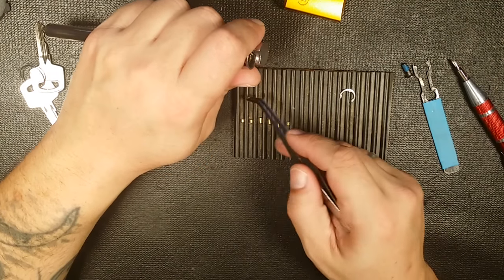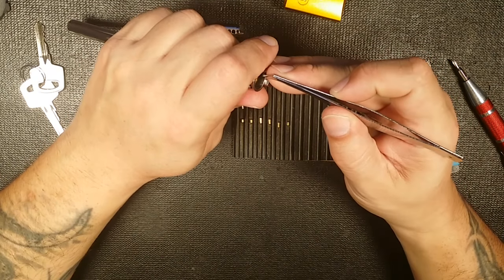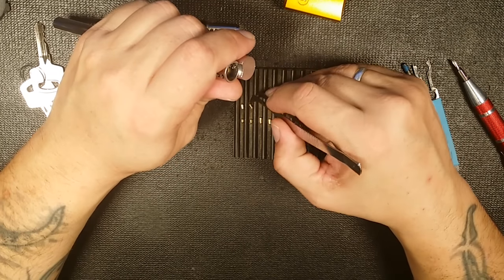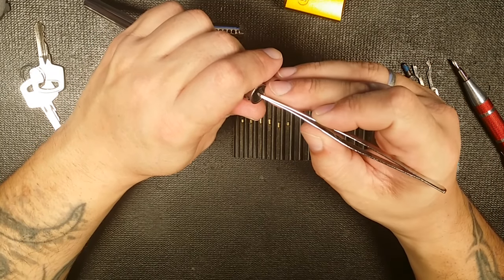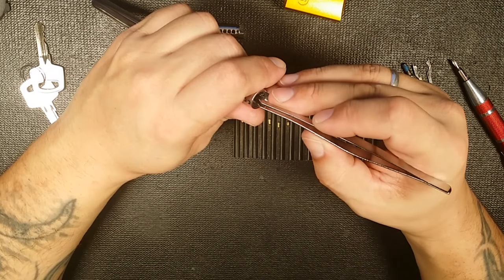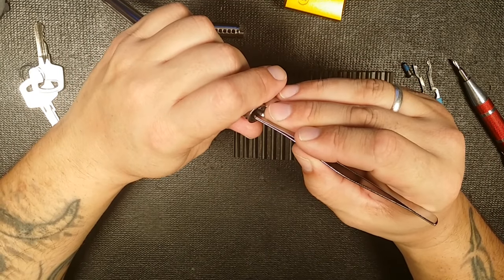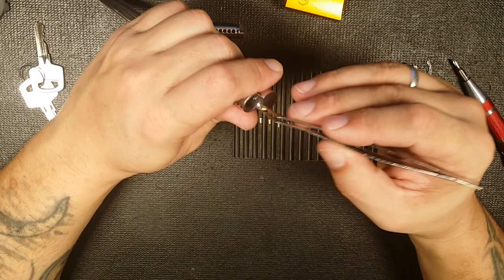It reminds me of when I used to do a lot of coding and scripting. When you found a cool thing, there was no secret — you didn't keep it. The first thing you wanted to do was let everybody know, go on the forums and say, I figured this out, guys, you can do it this way. There's a lot of that going on in Locksport — a lot of sharing information and knowledge. It's a very close community, everybody's very respectful and nice.